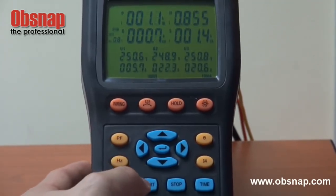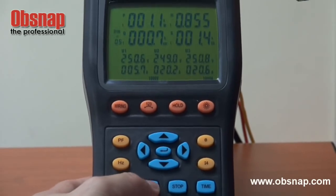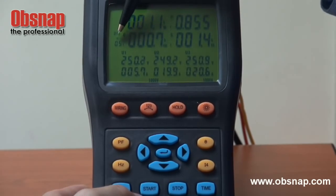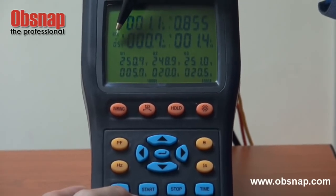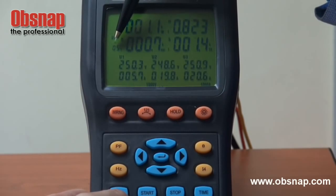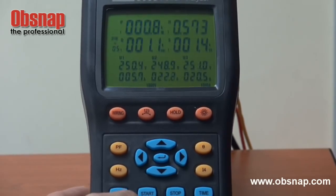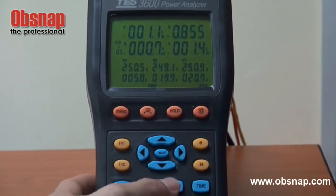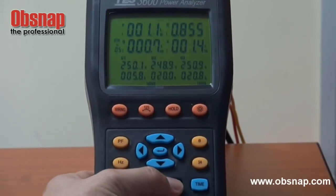We press start to begin data logging. There is an indication showing that data logging is active — the symbol M is blinking. After the desired time period, we can press stop to end the data logging.